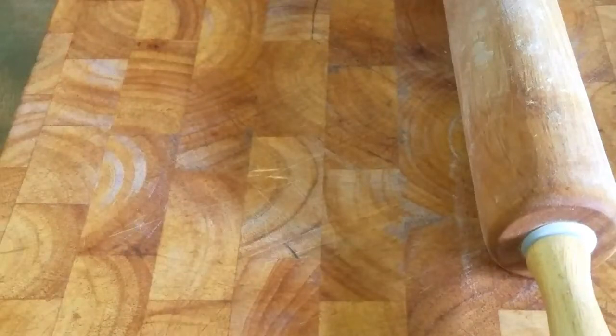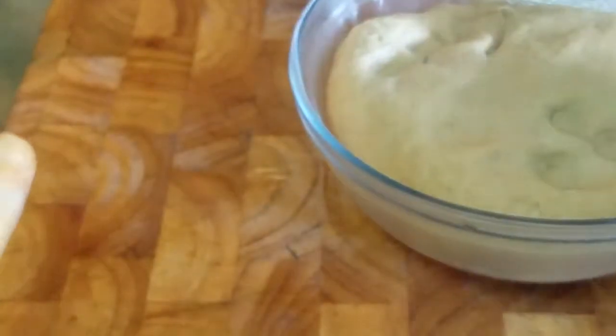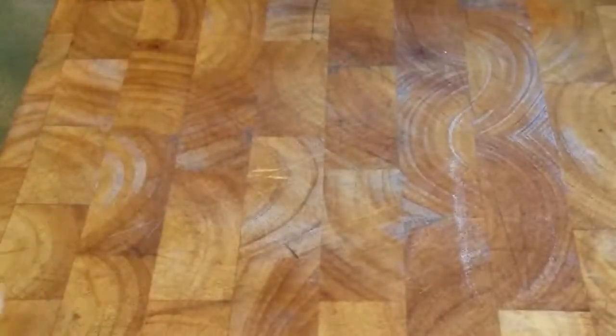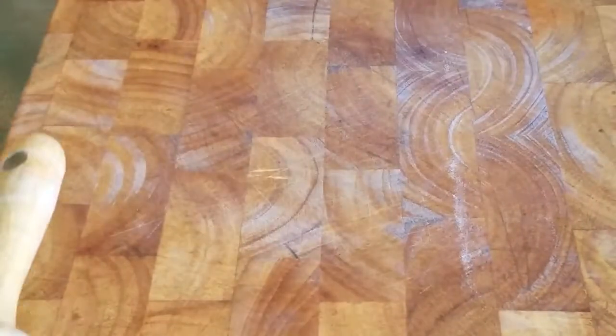What's up people, Manor here coming to you with a video. This time we are going to be showing you how to make the best puris ever. For that you need a solid surface, rolling pin, whole wheat flour — and it has to be this malleable — some dry flour so that way you can roll it down, and some oil.